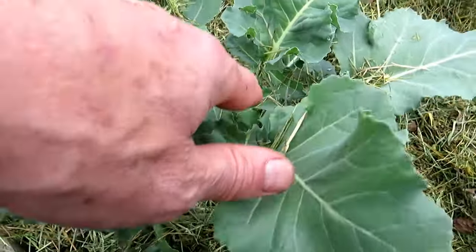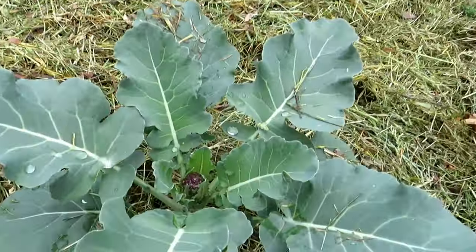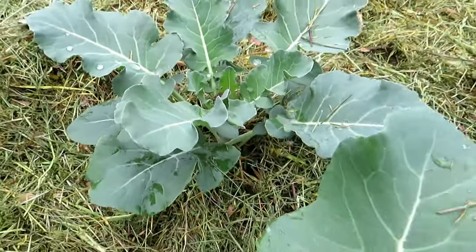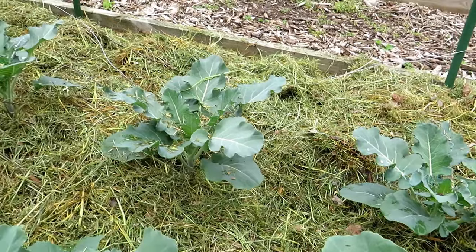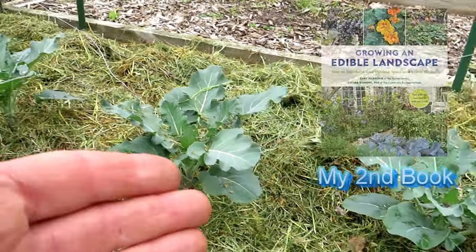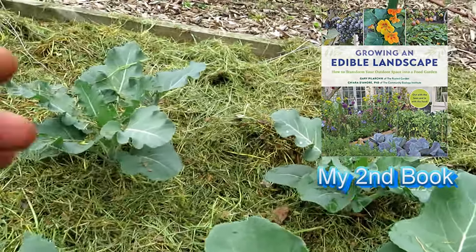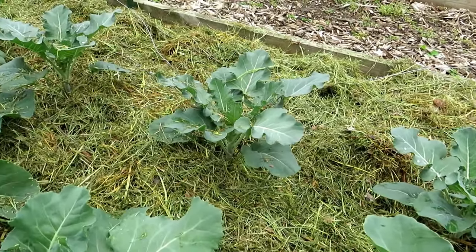The crowns aren't forming on this variety yet, but right over here you can see the crown forming — this is a purple broccoli. If the soil temperature stays elevated past 75 degrees for many days, that's going to stop forming; it's going to loosen up, flower, and bolt. You want the big crown to form, and you do that by controlling the soil temperature.